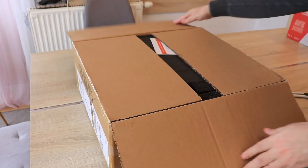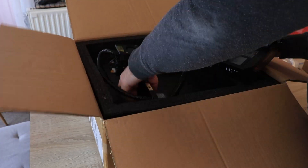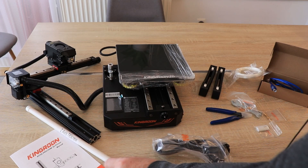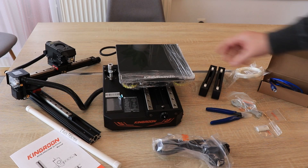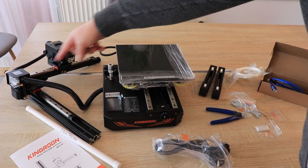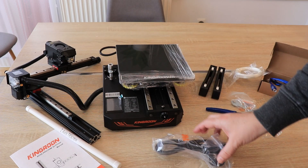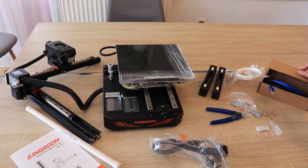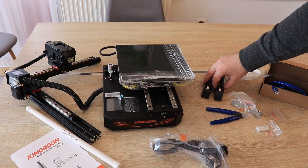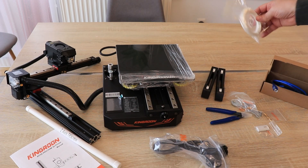The packaging is good. Everything is nicely protected during shipping. The box contains a user manual, a Z-axis lead screw protected in a pipe, the base of the printer and the pre-assembled Z and X axes with the direct drive extruder, the power cable, some spare parts and bolts for installation, and then — not my favorite — the spool holder and sample filaments.